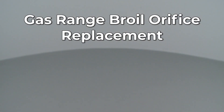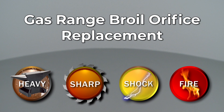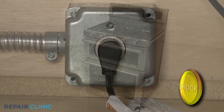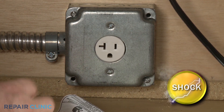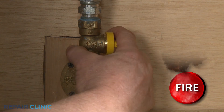Since Repair Clinic encourages you to perform this repair safely, a warning icon will appear when you should use caution. Before you replace the broil orifice in your double oven gas range, be sure to unplug the power cord or shut off the power supply. Shut off the gas supply as well.